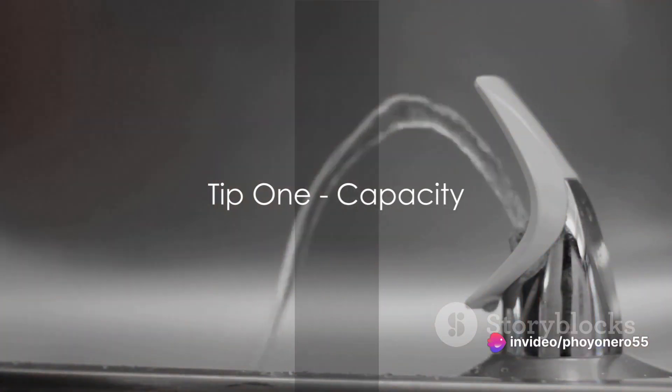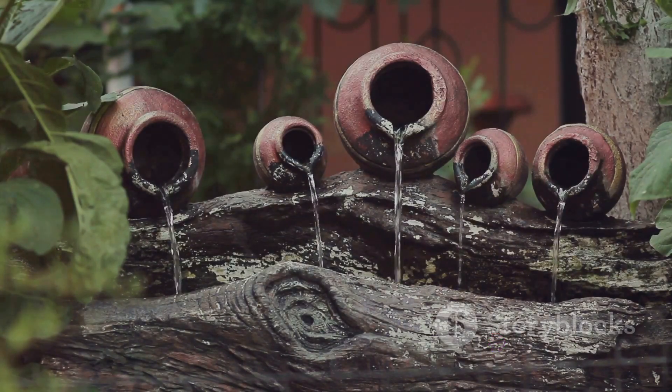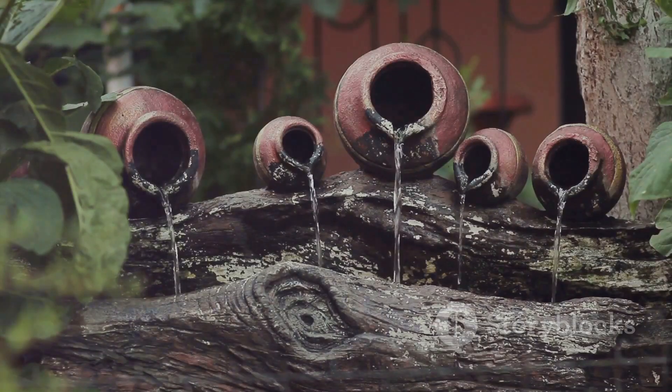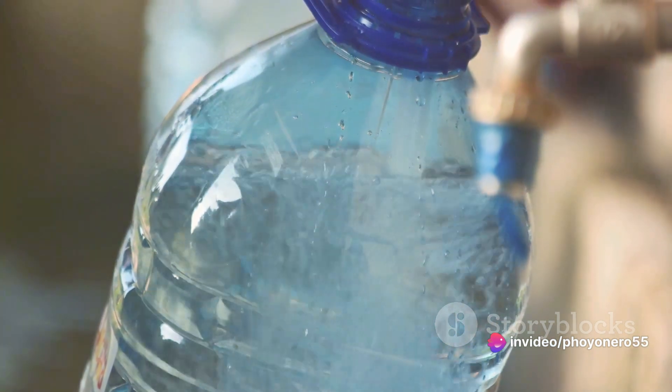Tip number one: consider the capacity. Your dispenser's size should align with your household's water needs. Larger families or high consumers may prefer a hefty dispenser, while smaller households might opt for a compact model. The right capacity ensures you always have enough water without constant refills.